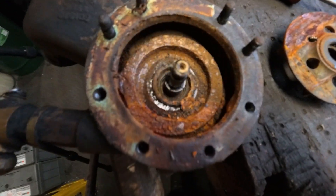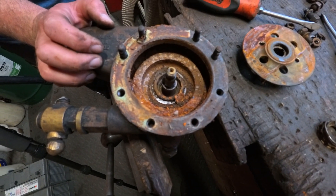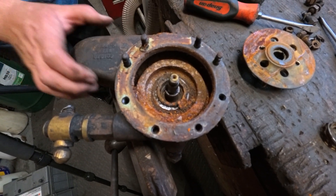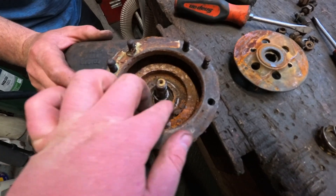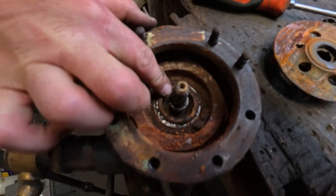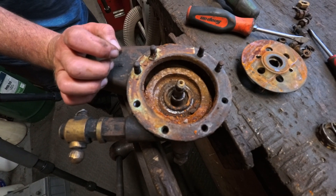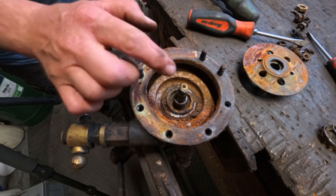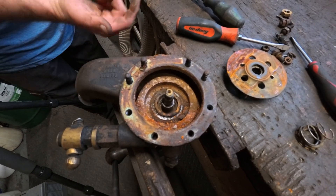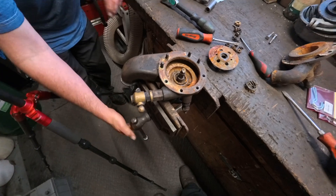We need to remove that seal out - that's the outer casing seal, we need that out before you start. Yeah, and then you might find that there's a circlip in there, but it may come that way. How's that gear held to the shaft?